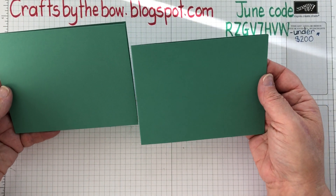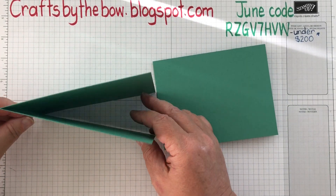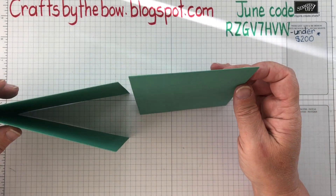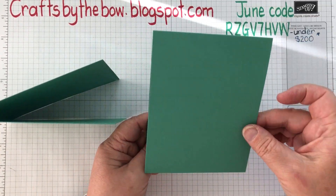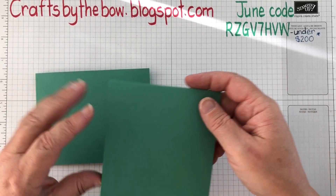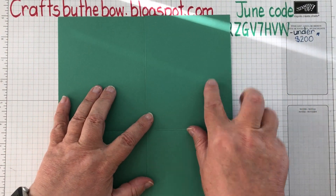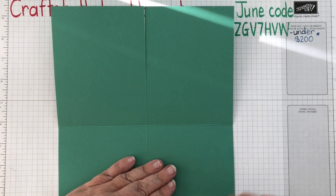Now our two cards are exactly the same size. If you want to have them standing that way, that's great. Or you can turn it around portrait and have it this way, so it opens like a flap. That's the first way to do your card: have the eight and a half at the top, cut down at four and a quarter, and score at five and a half.